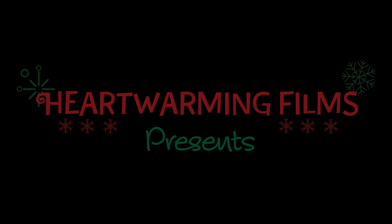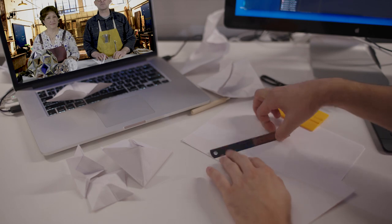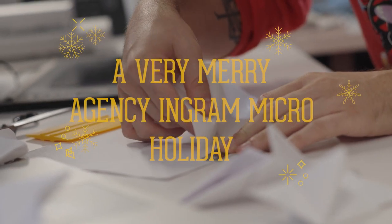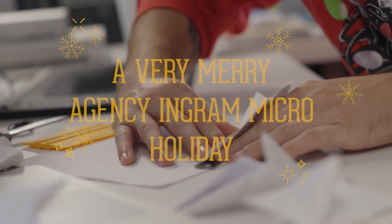Hello and thanks for tuning in to another episode of The Fold, where each week we teach a different origami design. This week we're getting into the holiday spirit with an origami snowball.